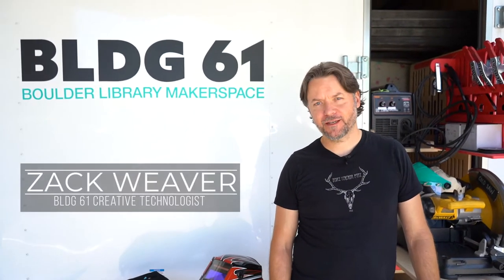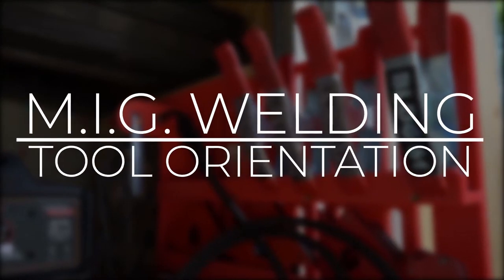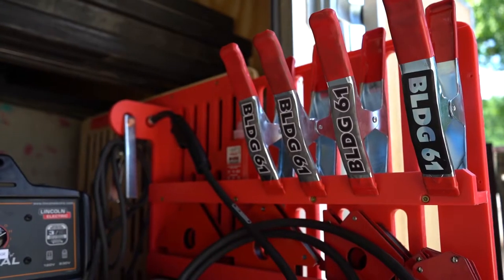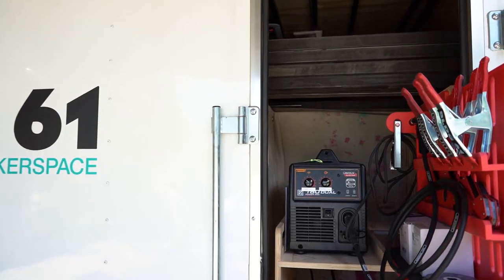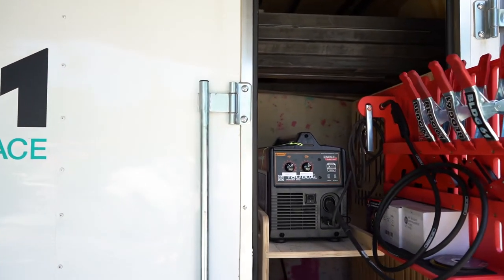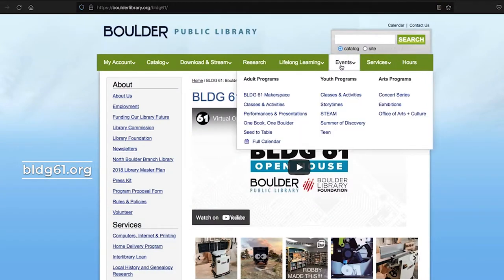Hi, I'm Zach Weaver, Creative Technologist at Building 61, the Boulder Library Makerspace. This is the MIG welding tool orientation. MIG welding is the fastest, easiest way to weld. At Building 61, MIG welding requires a short, hands-on training in combination with this video orientation. The schedule for this and all events can be found on the event calendar at Building61.org. Let's get started.